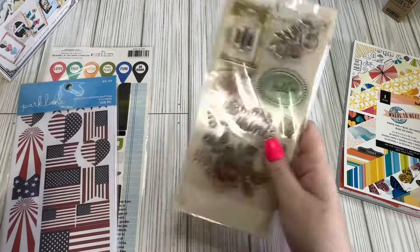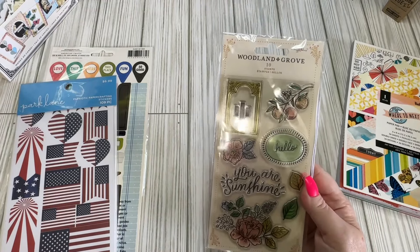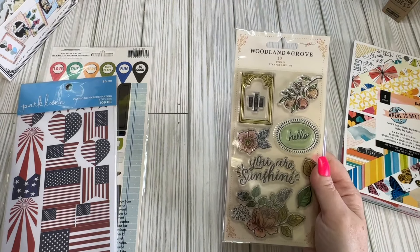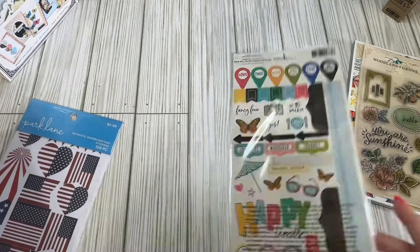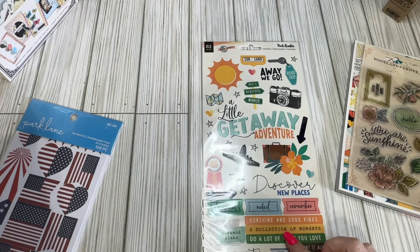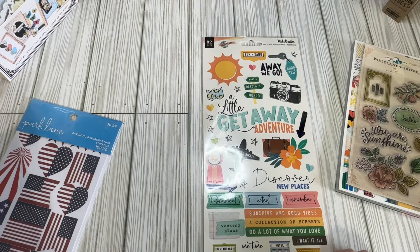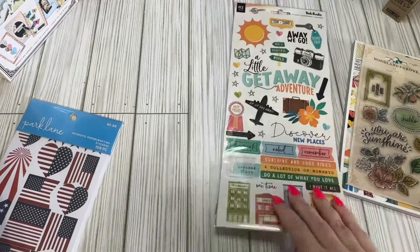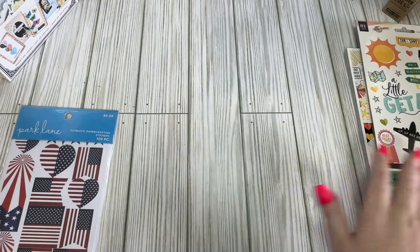I picked up the Woodland Grove stamps. I don't know if I'll keep these or use them as a nice little gift. These were $1.10 — good price. Then I picked up this sticker sheet, which is 'Where to Next' — this one's by Vicki. This was $1.10 as well. I just love the little shops on the bottom — perfect for a travel notebook or traveler's notebook.